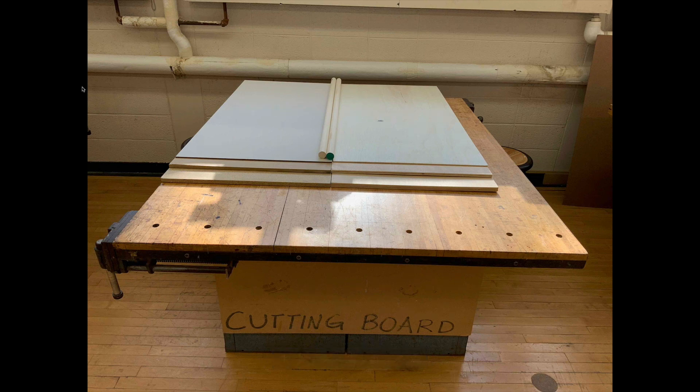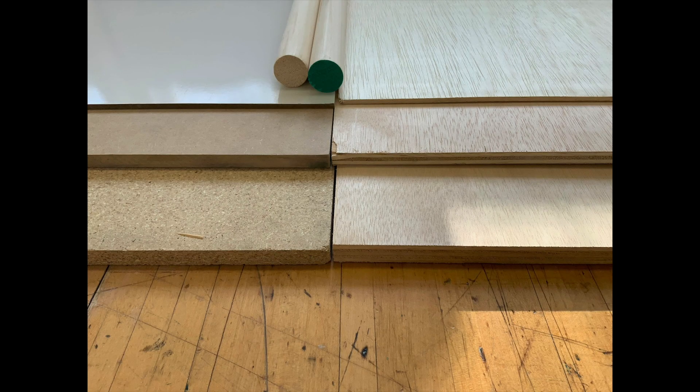I showed the students various types of materials. On the left side that is particle board, MDF on the right side, and these are different thicknesses of plywood. They also have various costs. There's a closer look at it.